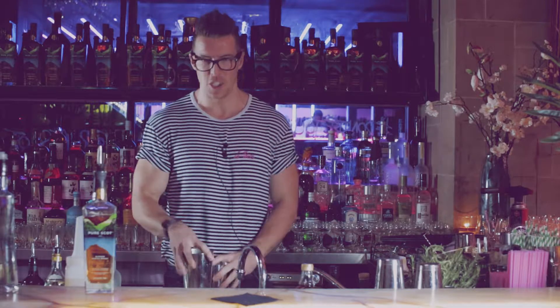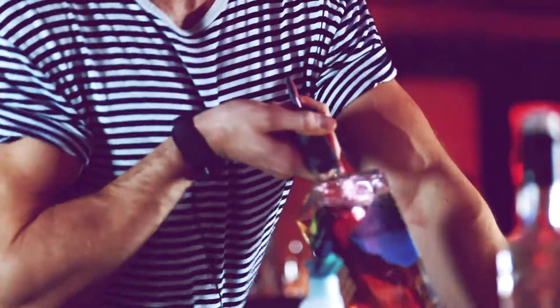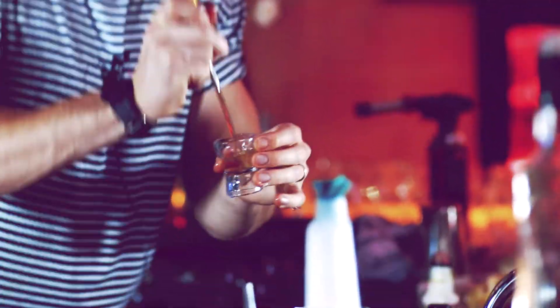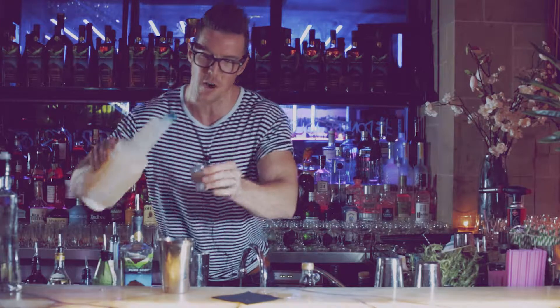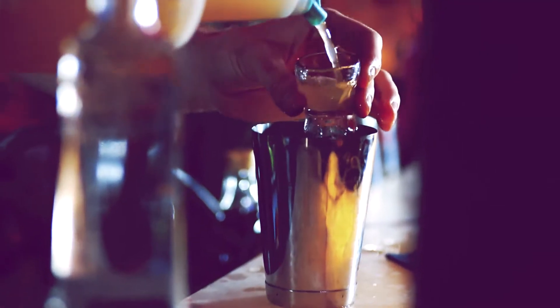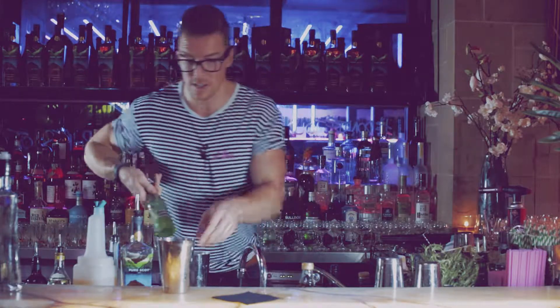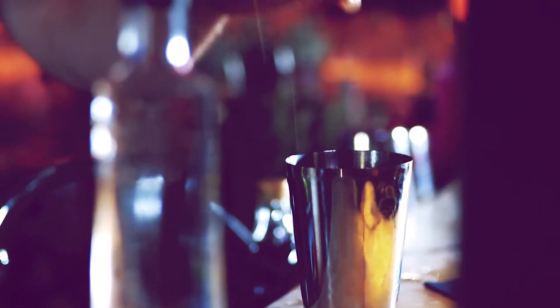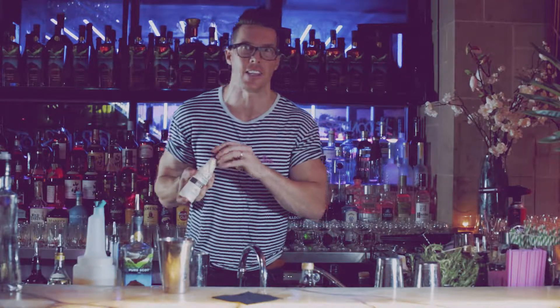We're going to make the Pure Scot Smash. We're going to use the shakers for this one. So we're going to start with 30ml Pure Scot — put that into the shaker. We're going to go 30ml Apricot Syrup, 15ml Lemon Juice, and just a couple of dashes of Angostura Bitters.